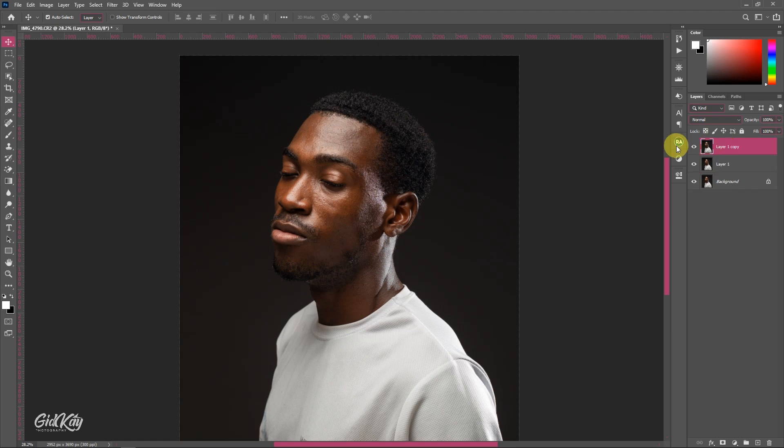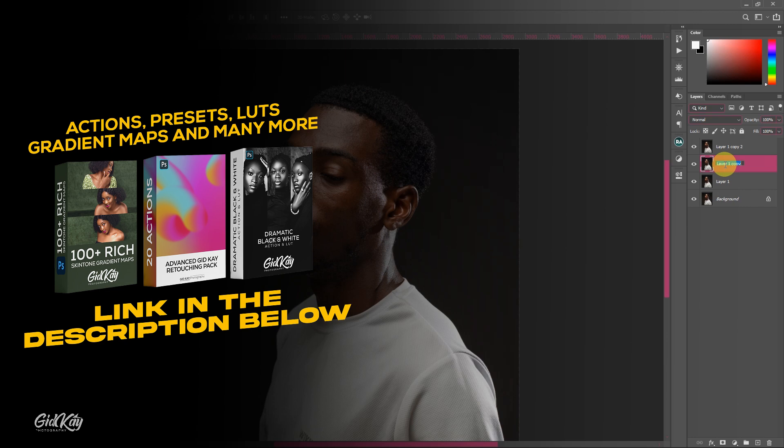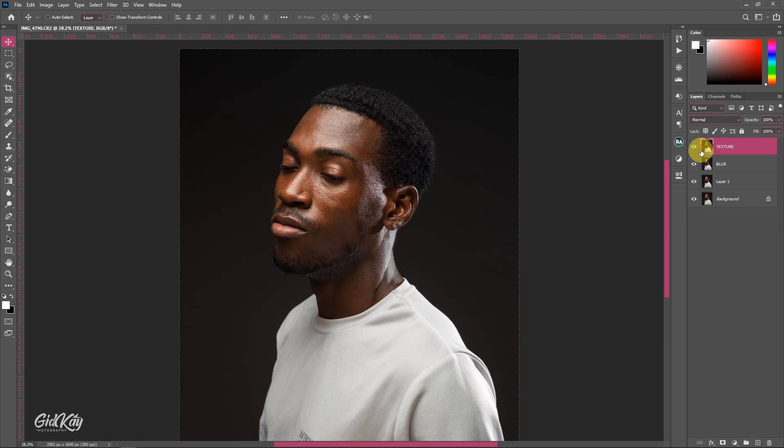After removing the blemishes, duplicate the background layer twice. I'm going to show you how to create frequency separation layers for retouching a male portrait. For clarity, I'll name the layers: the bottom one 'Blur' and the top one 'Texture' — that's where our textures will live. Turn off the eye of the Texture layer, and now we focus on the Blur layer.